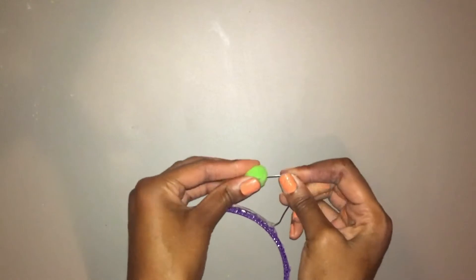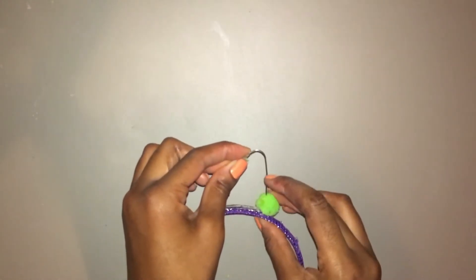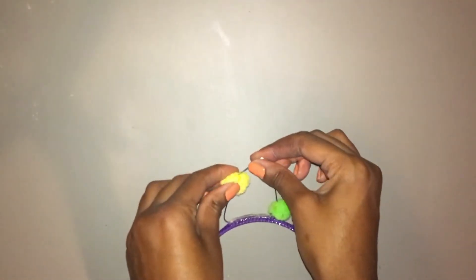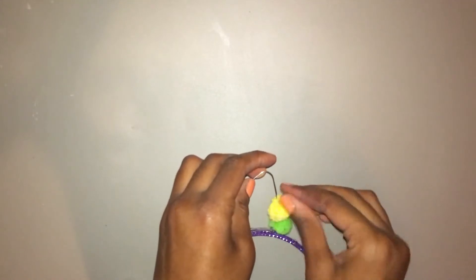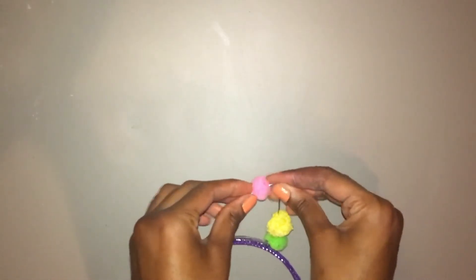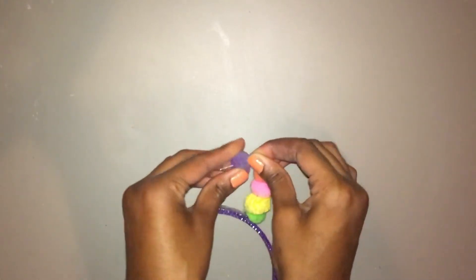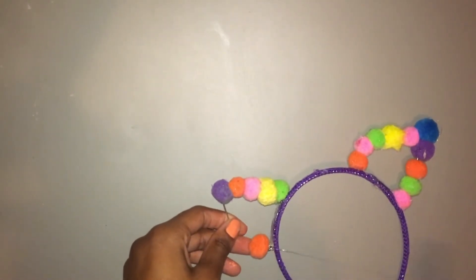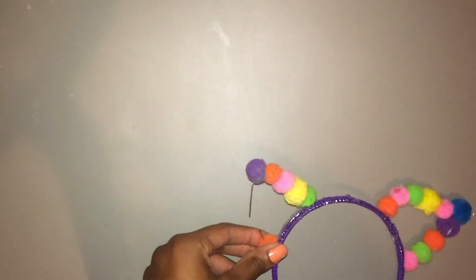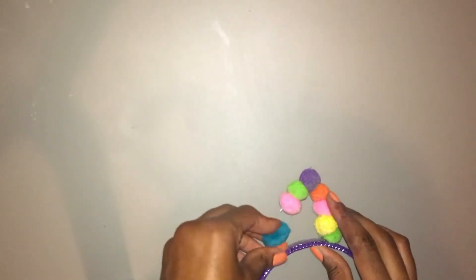And now I'm going to poke these little pom-poms and twist them through the wire and just slide it all the way to the end. Because the wire is thin at this part, I'm going to hot glue this pom-pom on to make sure it doesn't come off, and hot glue the one above it.